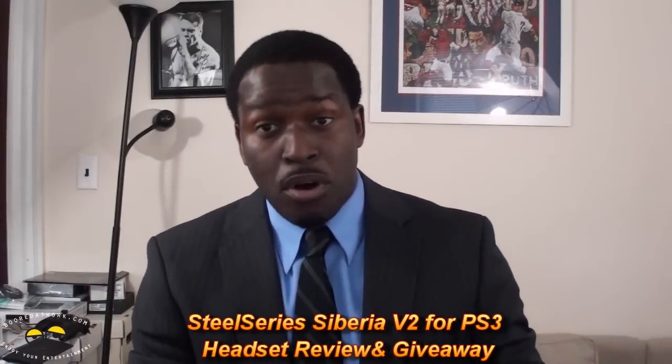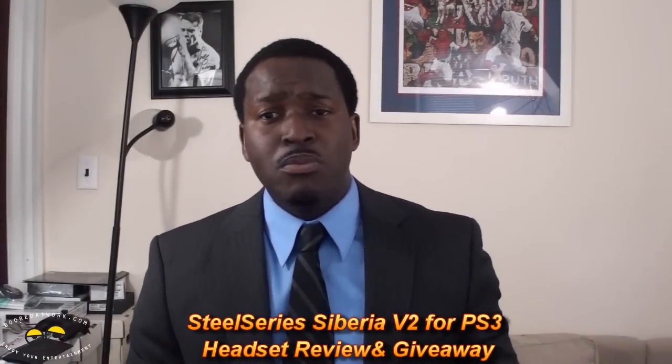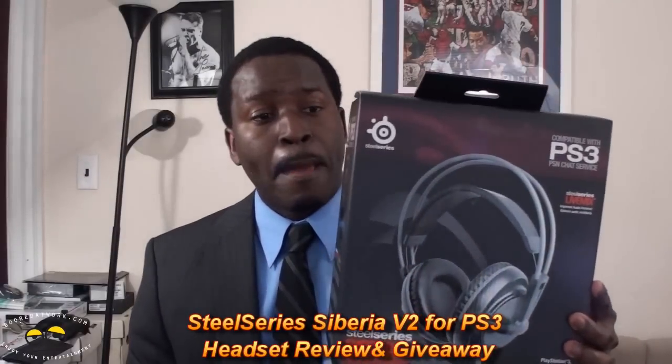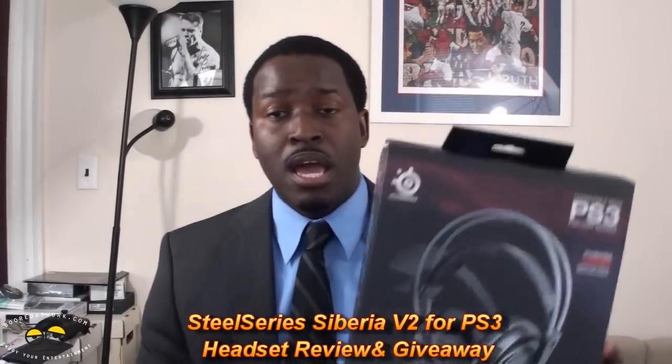Good afternoon ladies and gentlemen, I am the boss and today I will be talking about the SteelSeries PS3 headphones. I've been drinking — of course, it's the best way to do this — and I'm going to unbox them.